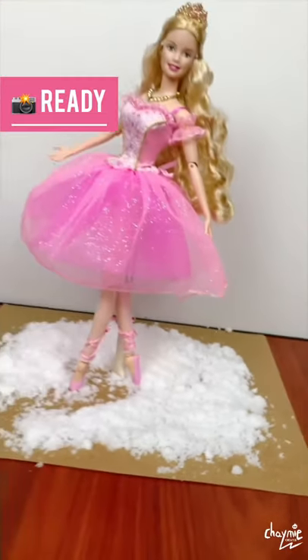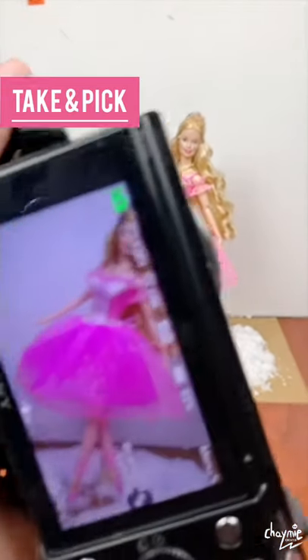And now she's ready for the camera. Take about 50 shots. Pick one.